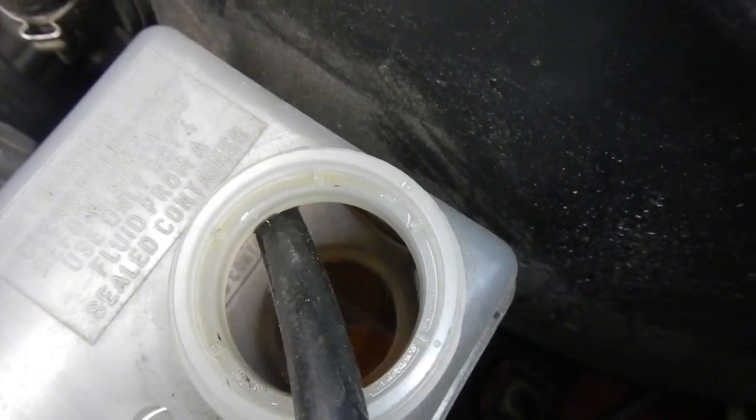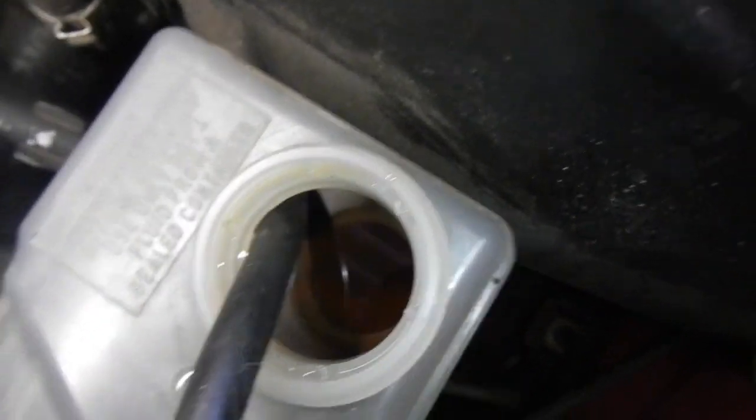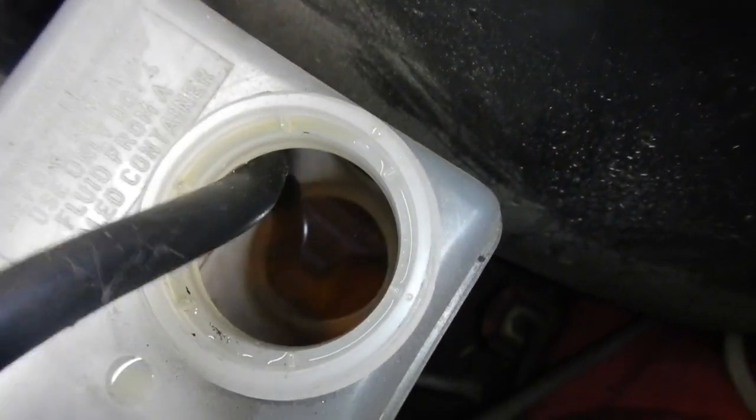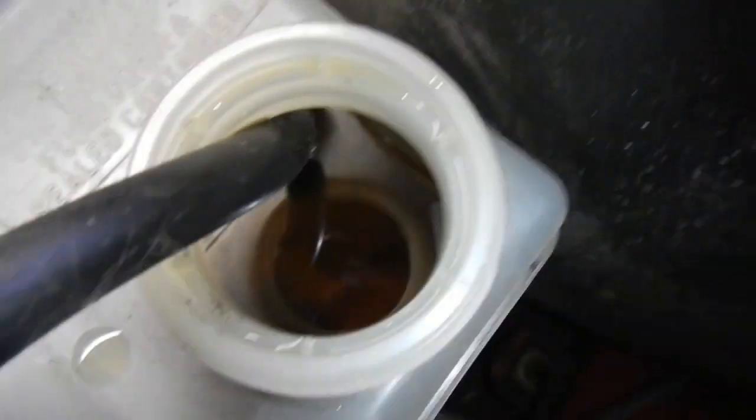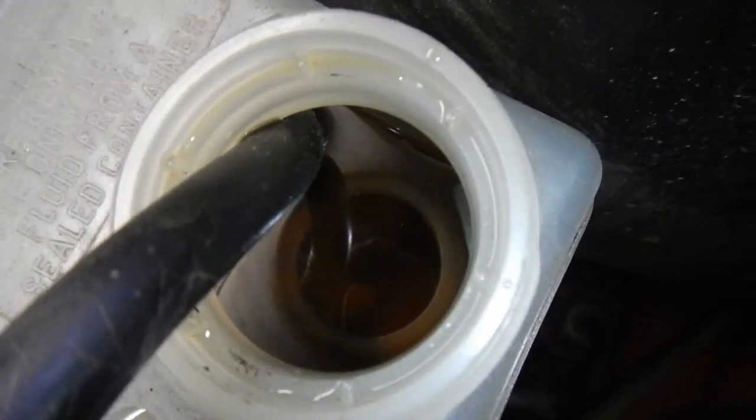There's the brake fluid — just pumping it out. It's not the healthiest colour. I'll draw it all out of the master cylinder reservoir, fill it up with fresh stuff, and pump it through the whole system.